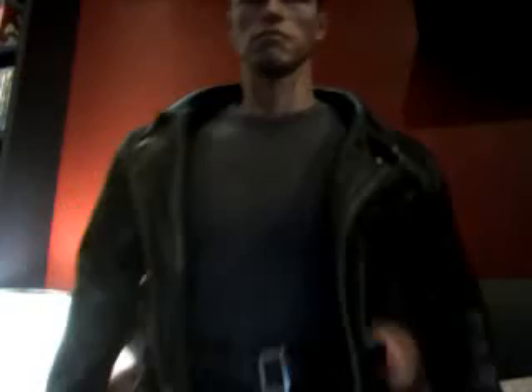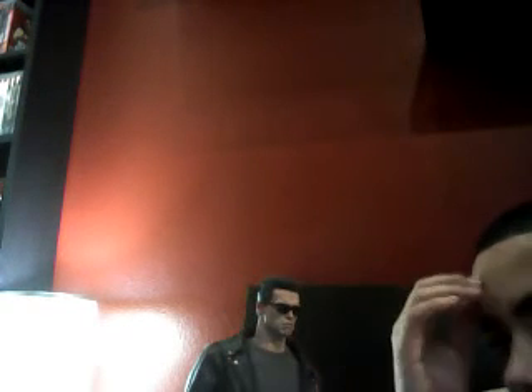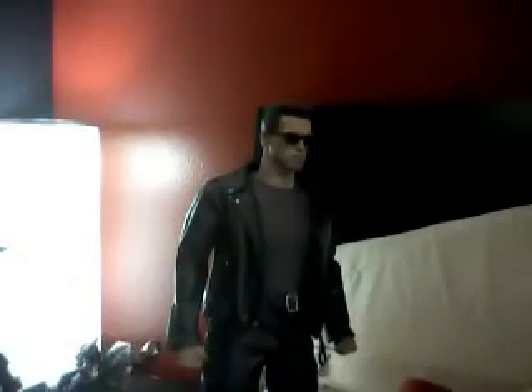It looks amazing, guys. And I believe it's an exact replica of the body that Arnie was when he was about to be out, or when he did this movie. The details are just amazing on the scale. And the accessories — you have to get this if you're a collector. The size is 1 to scale, so it's very good.